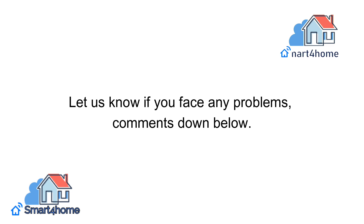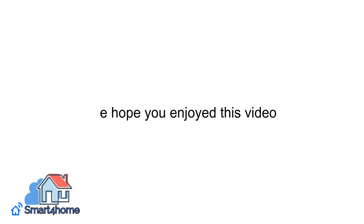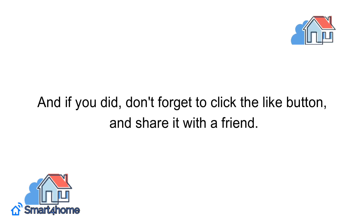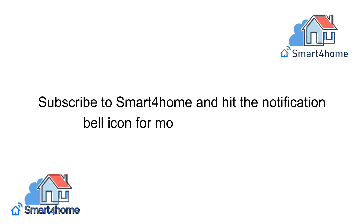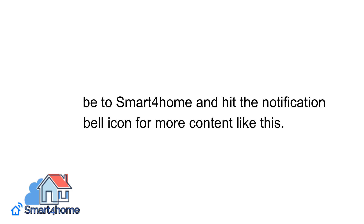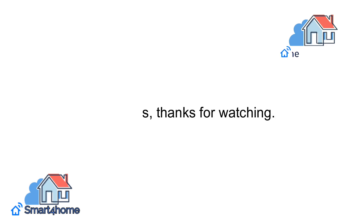Let us know if you face any problems — comment down below. We hope you enjoyed this video, and if you did, don't forget to click the like button and share it with a friend. Subscribe to Smart4 Home and hit the notification bell icon for more content like this. As always, thanks for watching.